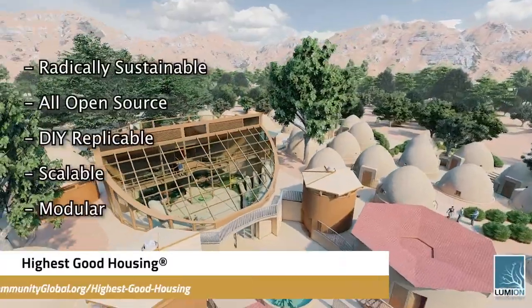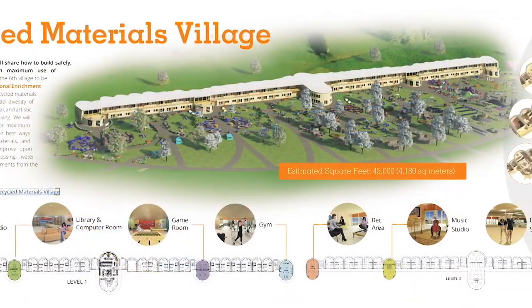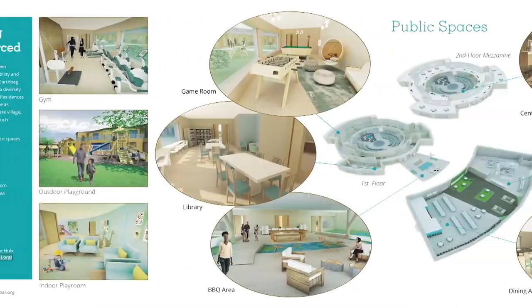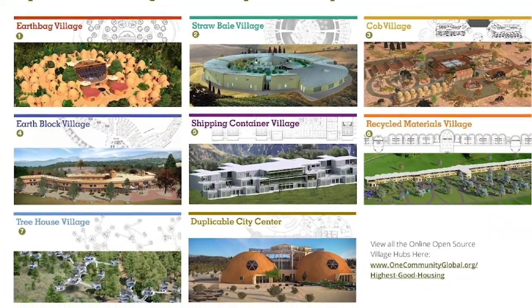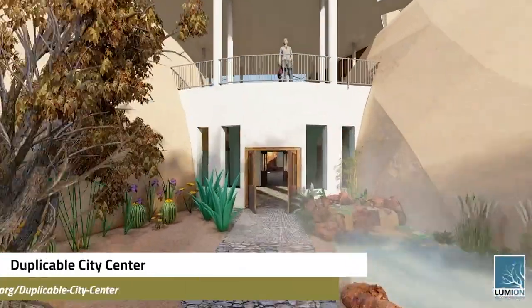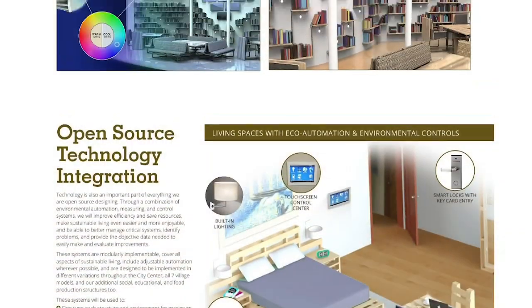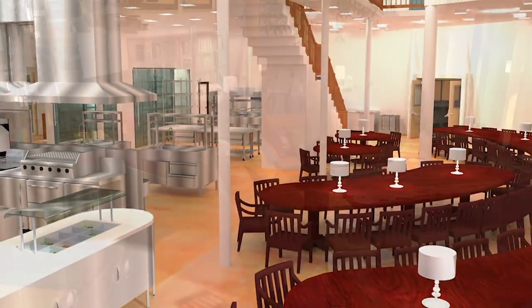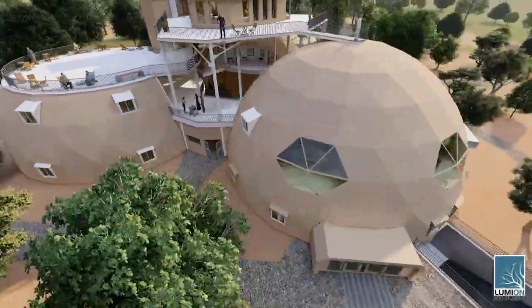The One Community approach to Highest Good Housing is eco-artistic home building that is affordable, sustainable, do-it-yourself duplicable, resource and space efficient, and consists of seven different sustainably constructed village models. One Community is also creating an open source duplicable city center designed to be LEED Platinum certified, provide 12 guest rooms, dining for over 150 people, and laundry and recreation space for over 300 people — all while saving money, time, space, and resources.